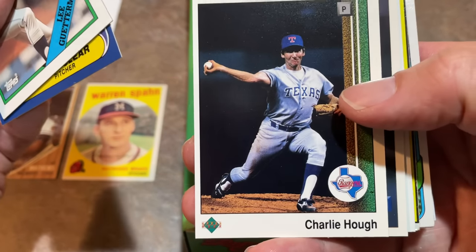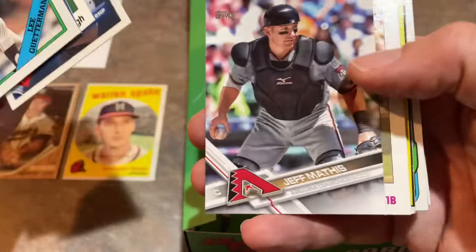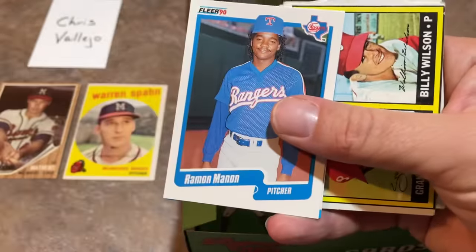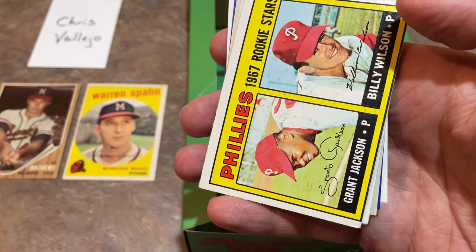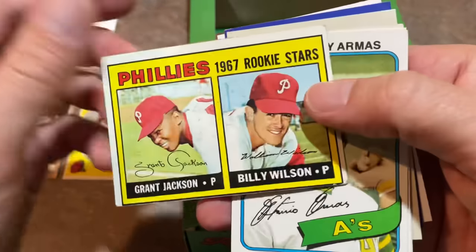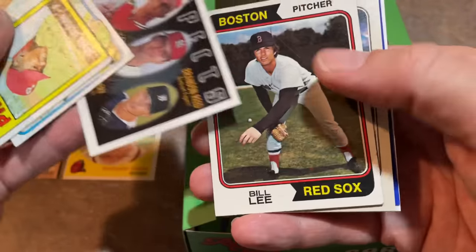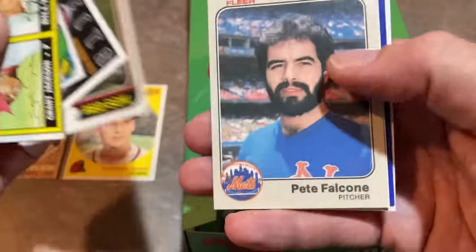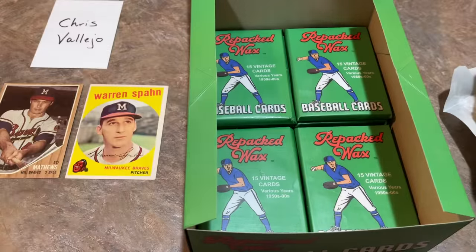There's Charlie Hough - is he unleashing a knuckleball there? There's Pedro Martinez 1993 Donruss - that's a nice card. Ken Griffey Senior 84. Looks like we may have two cards sticking together here and that is the case - Kirk McCaskill. And we have a rookie card of Grant Jackson, Phillies 1967 rookie stars. Tony Armas 88 Topps. There's the Spaceman Bill Lee 1974 - he was pretty much out there, interesting character in the game's past.